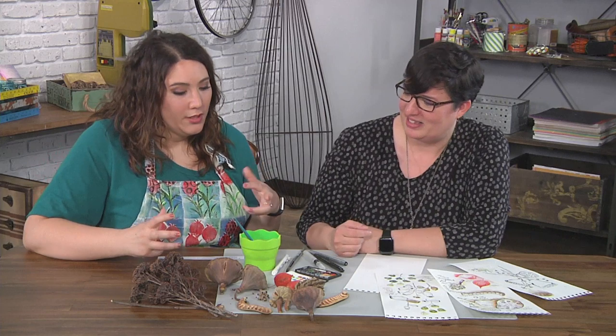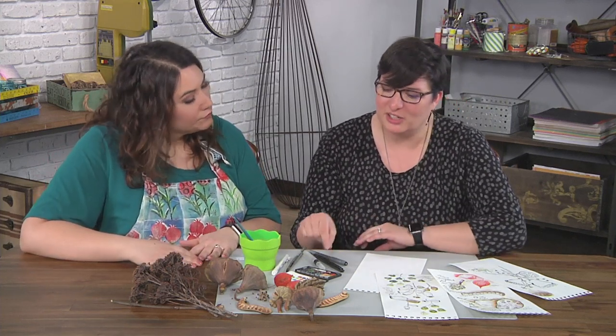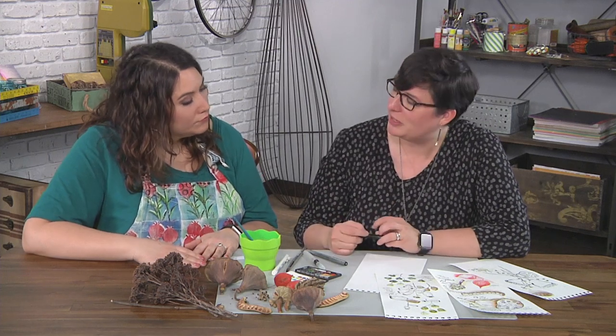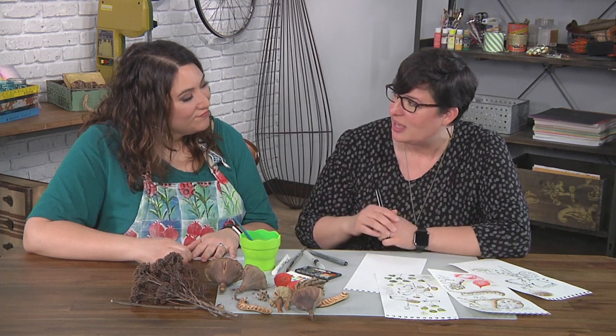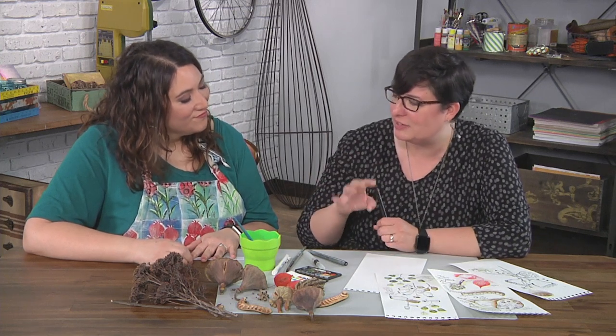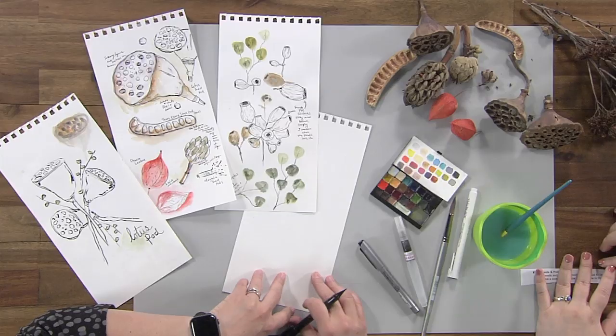So what are we doing with these cool seeds and pods? How are we exploring them? We're going to look at all the different shapes, especially when you can find natural things that aren't close to you. Really getting in there and looking at the different shapes and textures and patterns can be a lot of fun for a sketchbook practice.